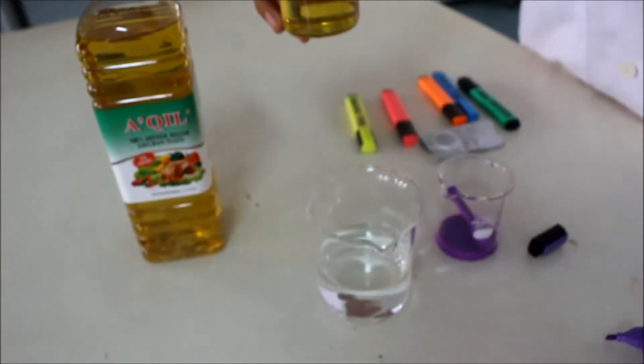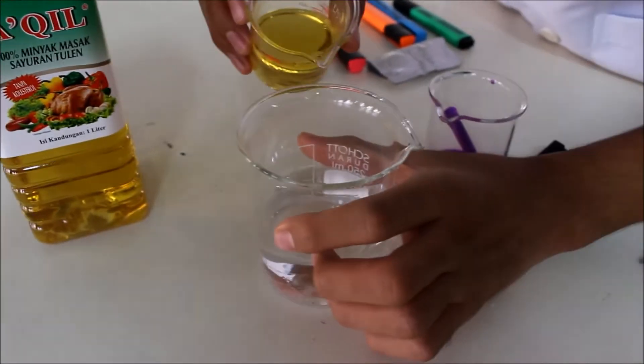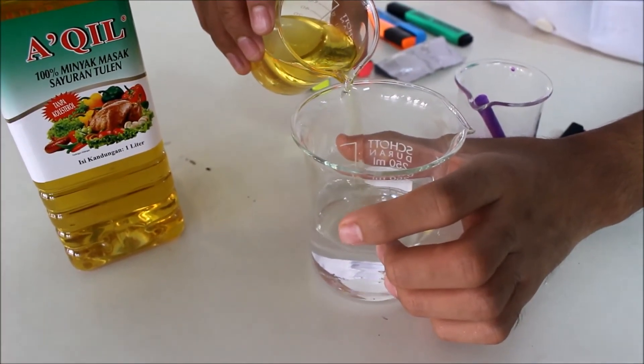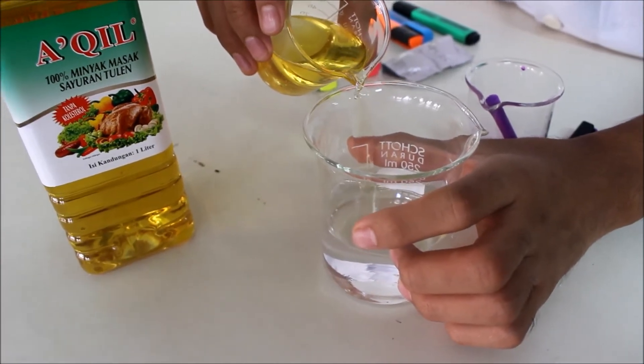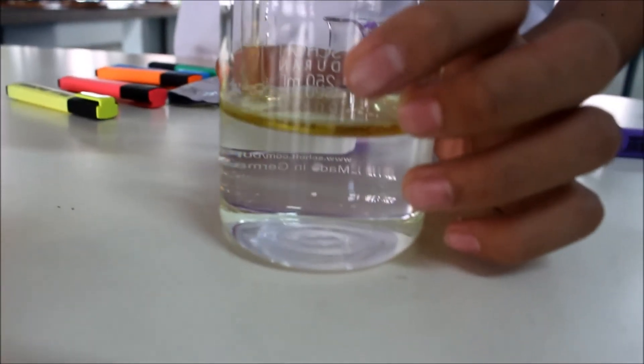Then we pour the yellow oil into the water. It's not smooth — into what is called water.